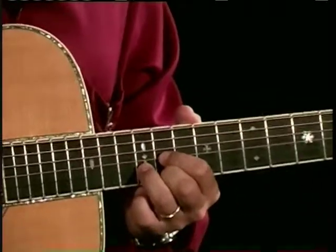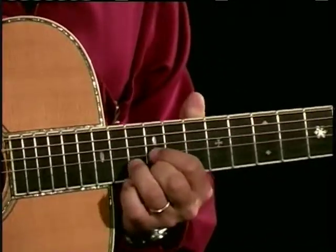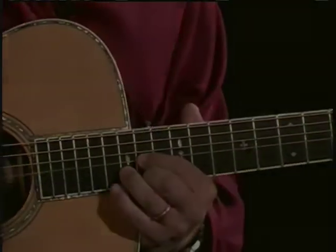When I get to B, a trigger goes off — a flag gets sent up — and I say: there's nothing between B and C. So here I am at C, C sharp, and D.